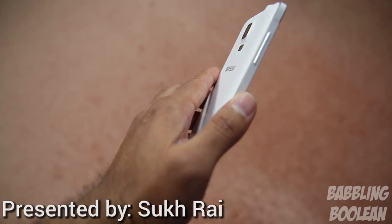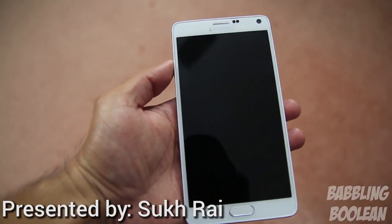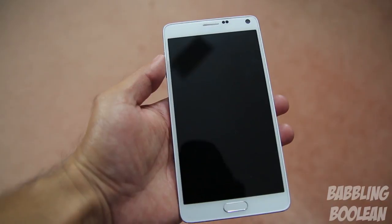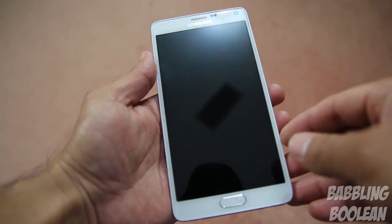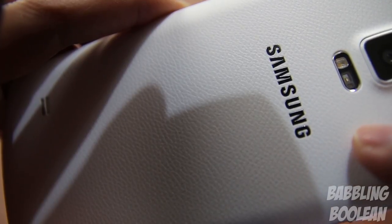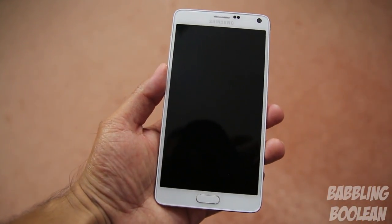The device itself is fairly large with measurements of 153.5 x 78.6 x 8.5 mm and weighing 176 grams. And I have to admit, considering its size, it's surprisingly light. You'll notice the texture here at the back — it's actually faux leathering, and because of this it makes the device a very comfortable hold despite its large size.